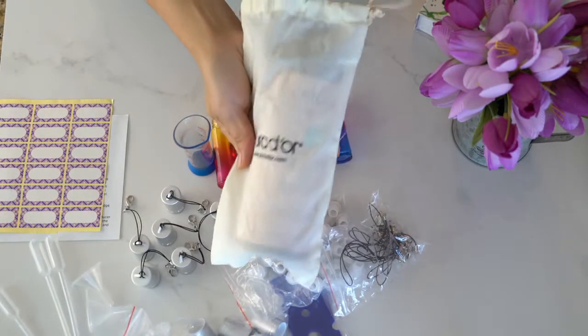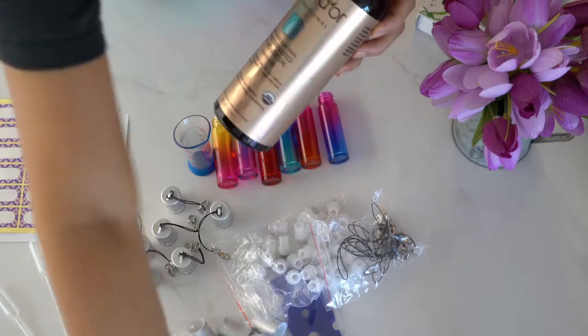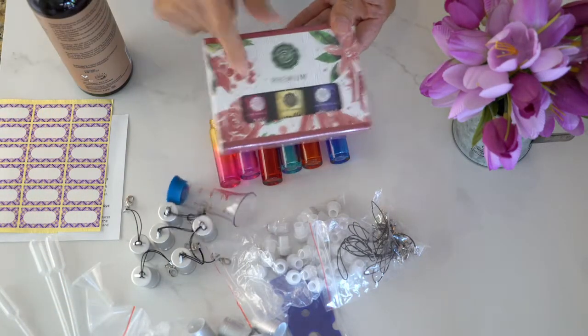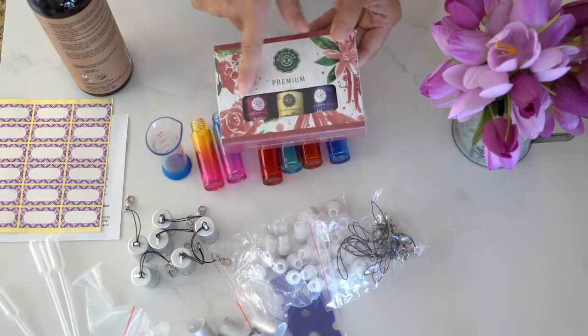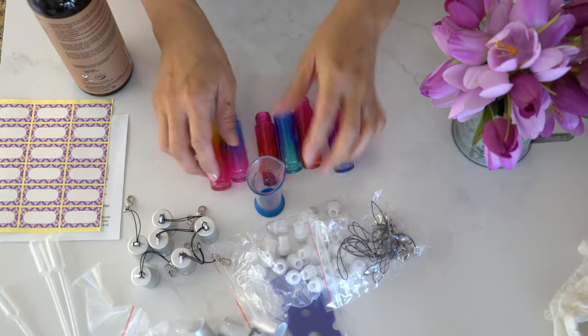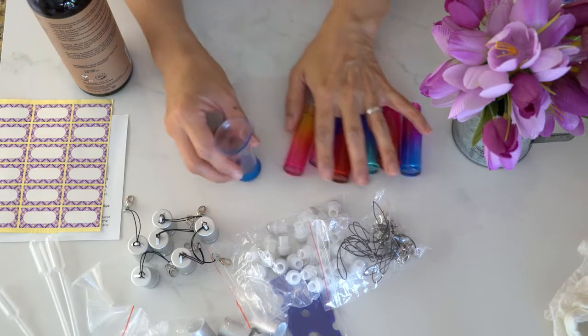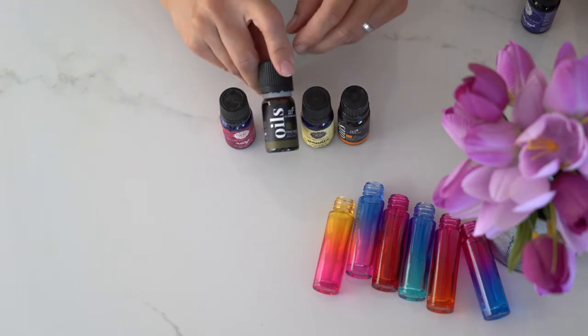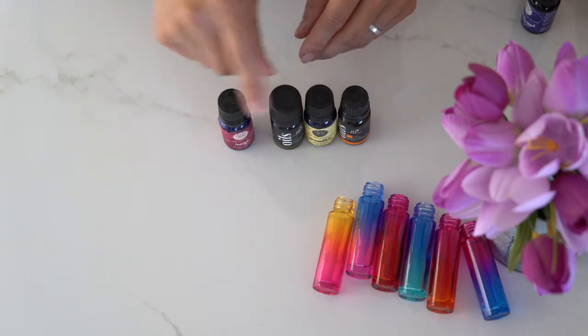Besides these bottles, we will also need some organic fractionated coconut oil, some good quality essential oils and a small measuring cup. For each roller bottle we will need about 12 drops of essential oil. I usually use a combination of three to four different essential oils for each blend.